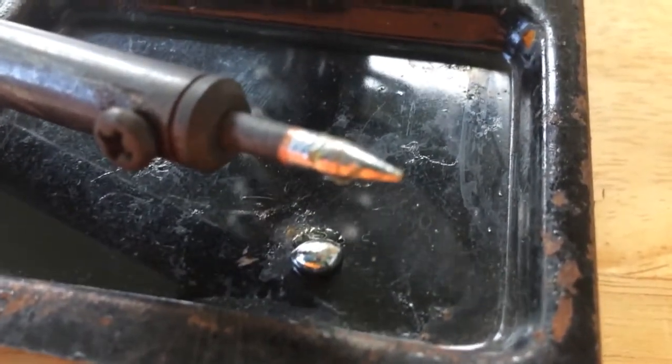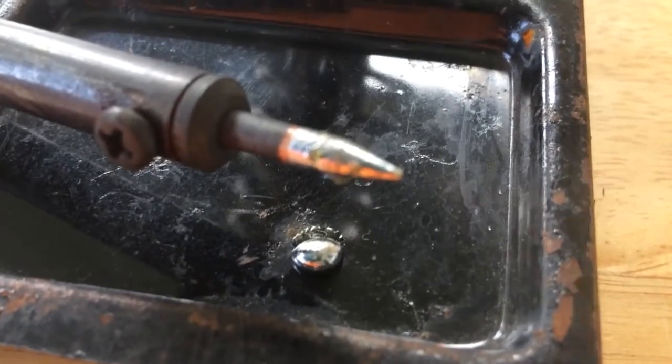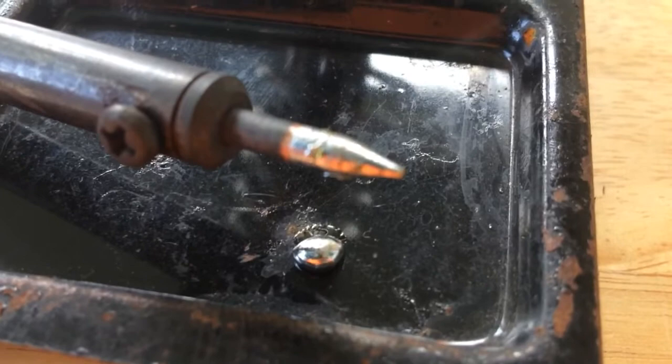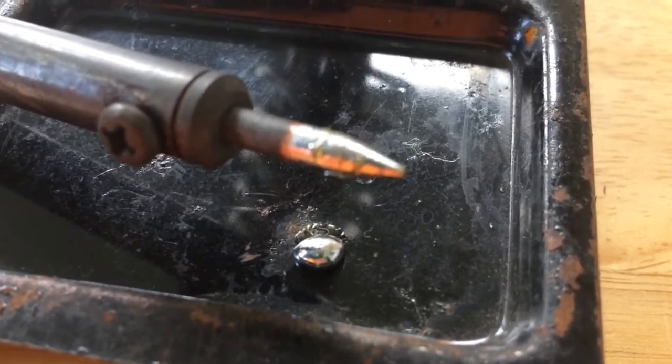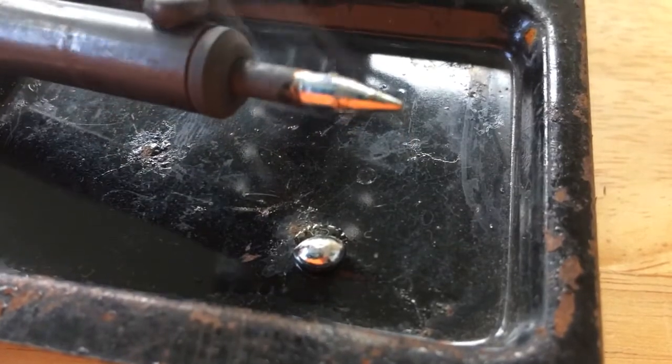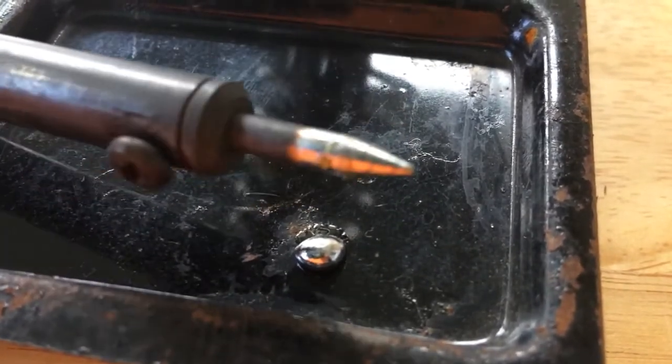That was pretty awesome. I watched as the solder melted completely around it, and now it's completely tinned. That is pretty cool.